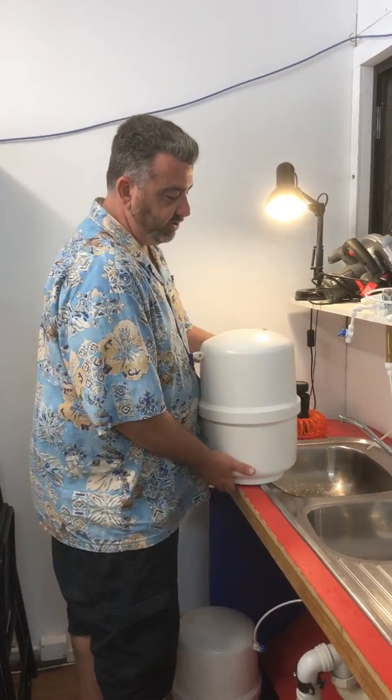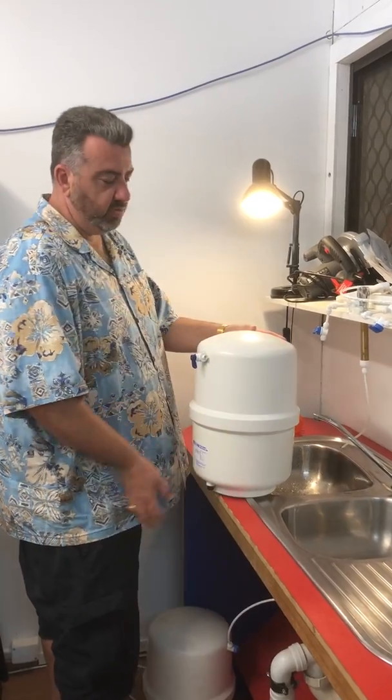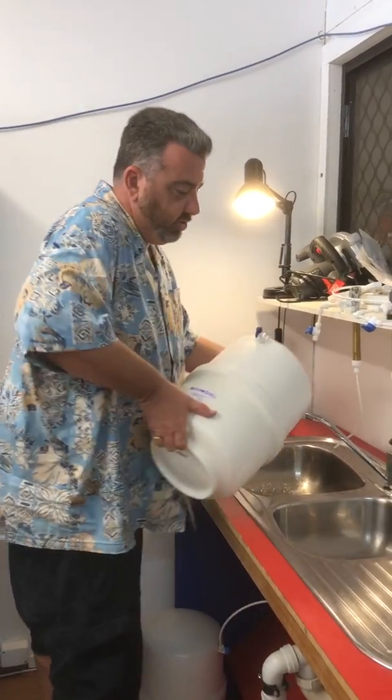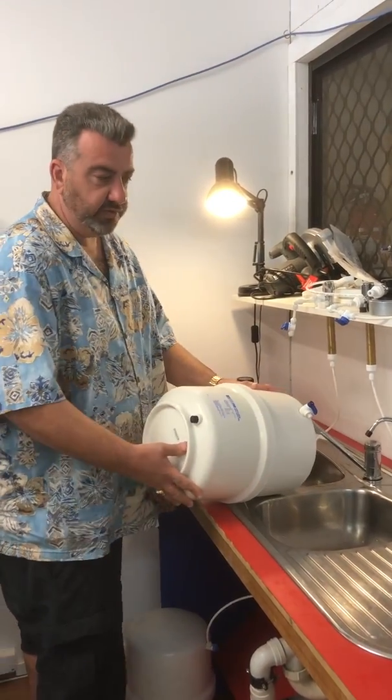This is repressurizing a reverse osmosis tank. The tank itself is very, very heavy, yet no water is coming out. So when we turn it on you'll see there's some water and then it stops, yet it's very heavy.